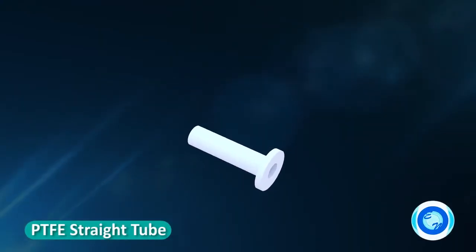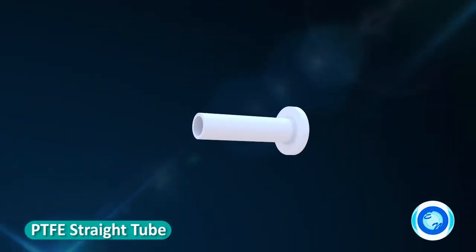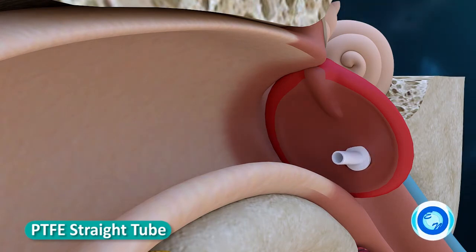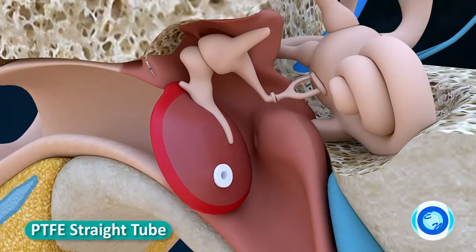Straight tube: smaller inner flange facilitates insertion in a smaller incision. Total length 7.25 mm, which may help resist water migration into the middle ear. Available in PTFE.